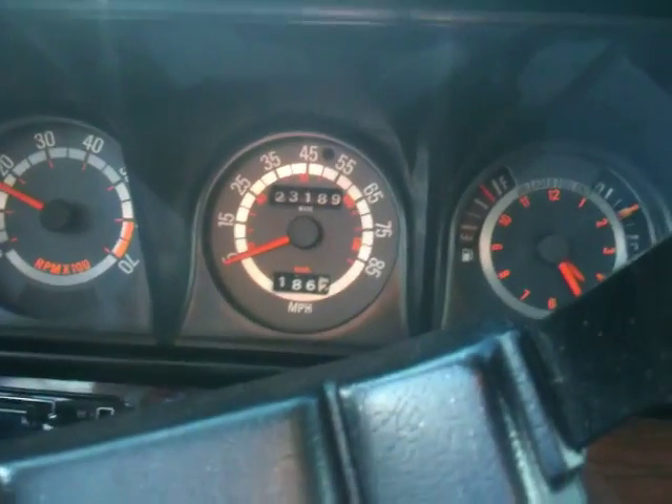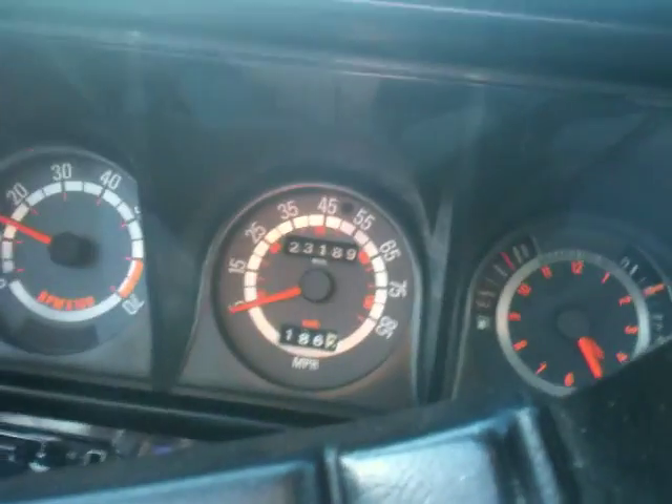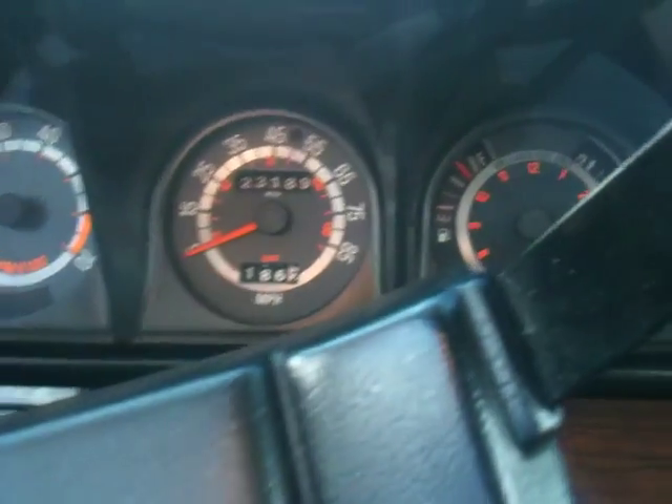1979 TC3 accelerating. Sitting at a red light right now. The idle is a little rough but I've got the running issue sorted out.